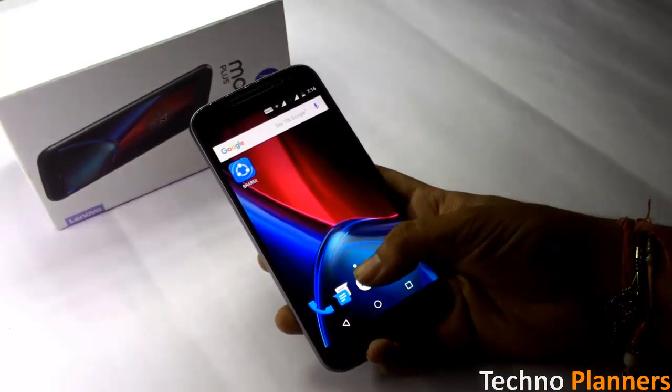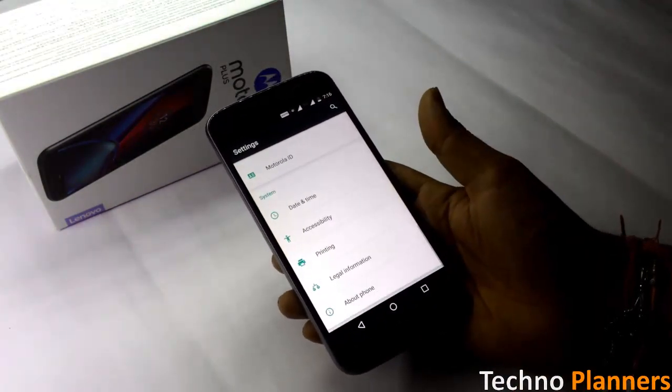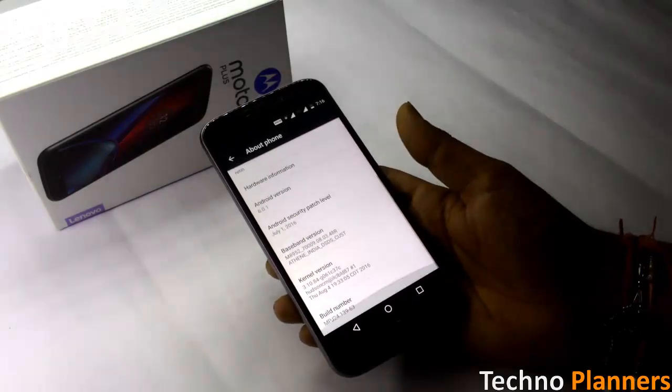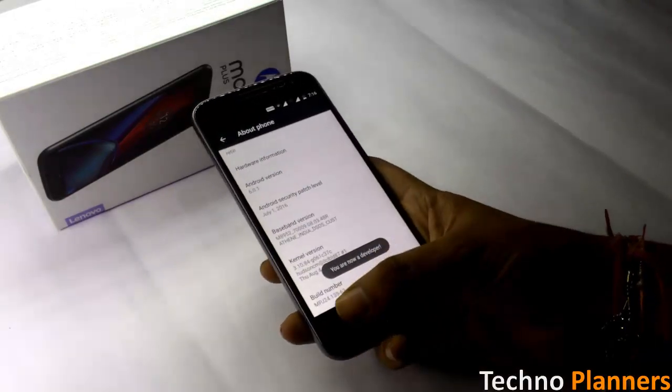Now enable USB debugging mode. To enable USB debugging mode, go to Settings, then About Phone, and tap the build number 7 times. Now go back and enable USB debugging mode.